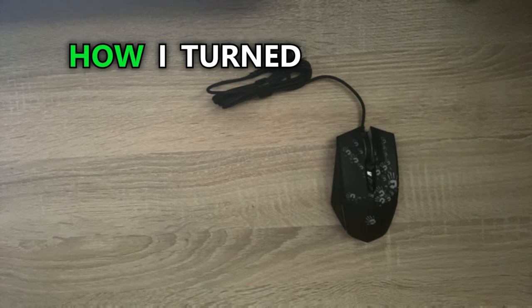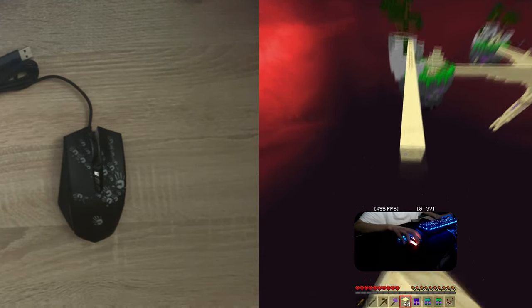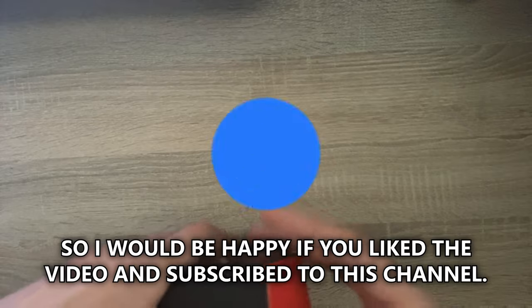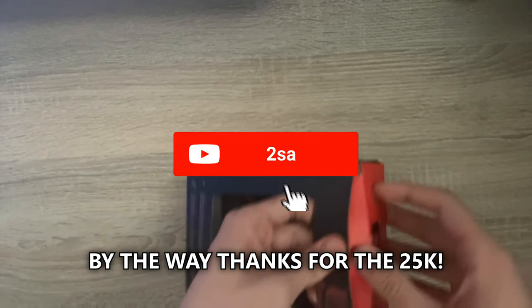Today I will show you how I turned my mouse into a drag-clicking beast. I also bought a new A60 for this video, so I would be happy if you liked the video and subscribed to this channel. By the way, thanks for the 25k. So let's get started.